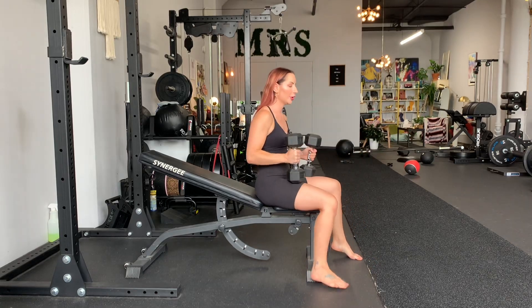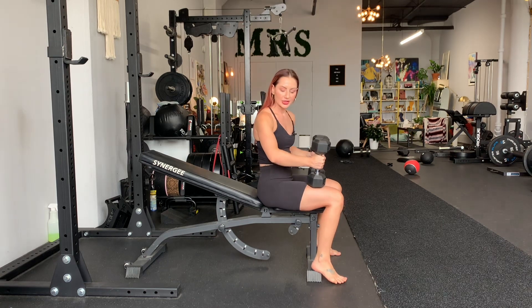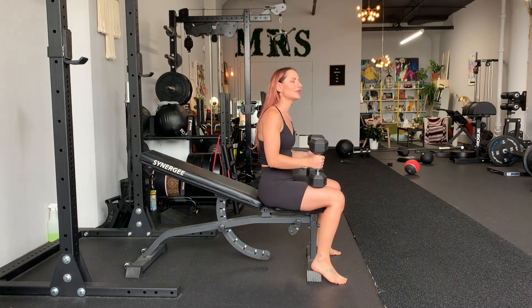So we have a left, right, both dumbbell bench press. You're gonna need to have the bench on a 15 to 20 degree incline.